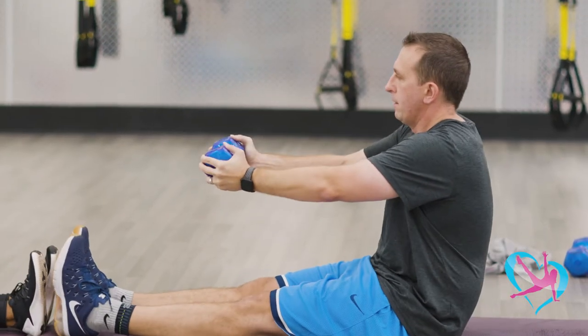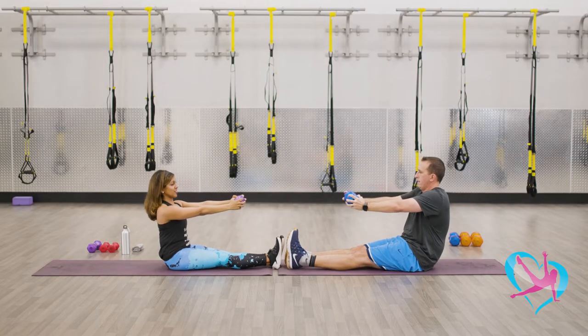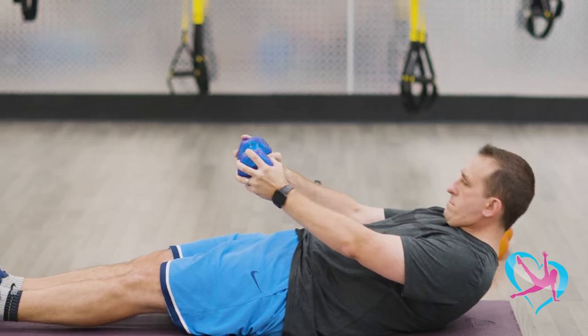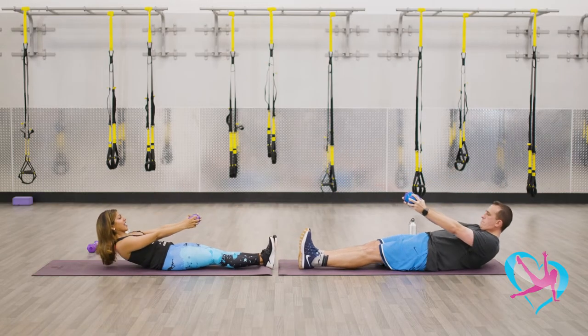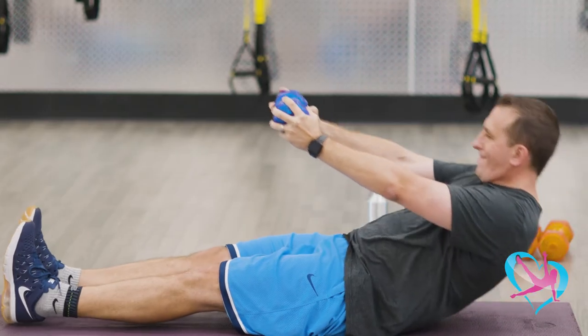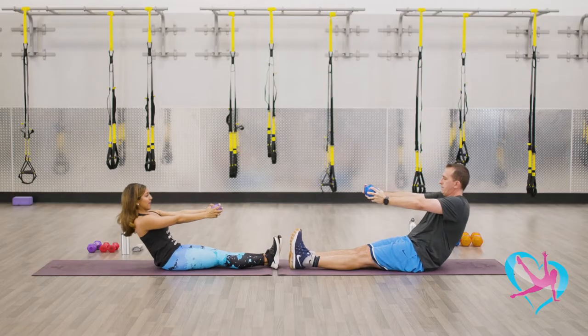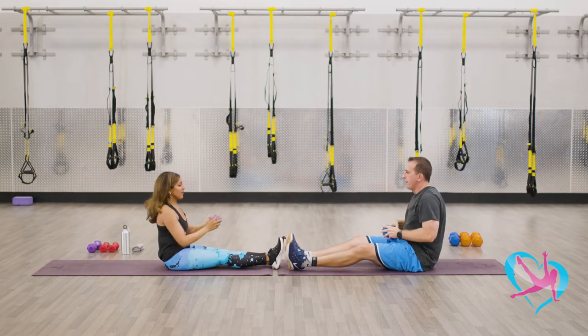Or you can just be near each other and hold your own. Let's do four more — back and then come up. Good, three more, all the way back, tucking the core. Two more, then last one, all the way back, really squeezing that core and coming up. Good job.